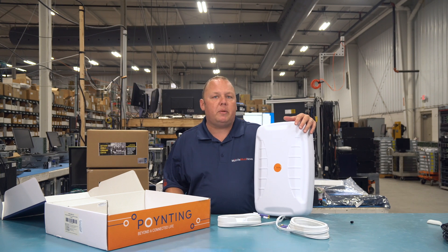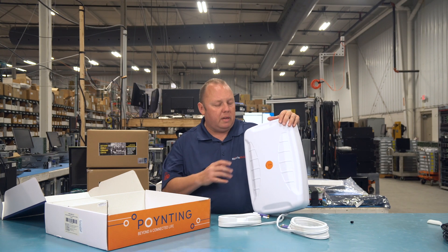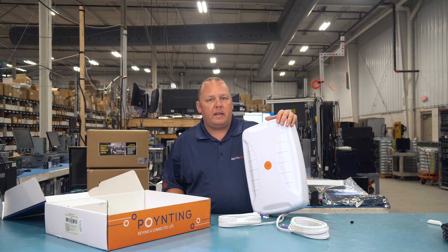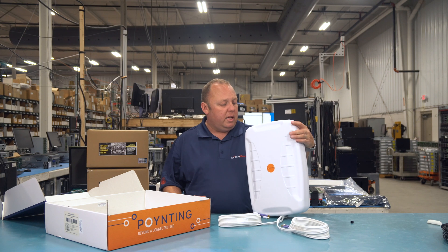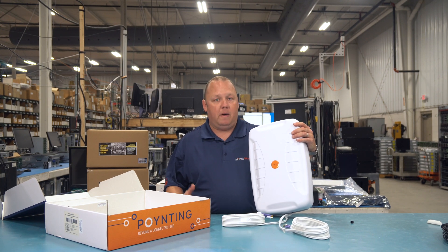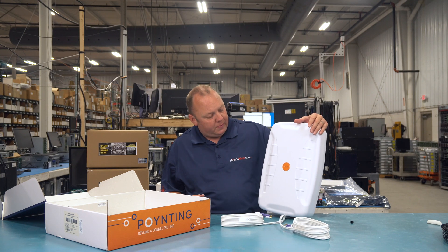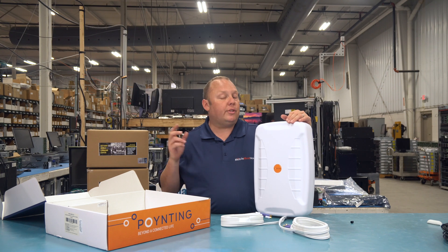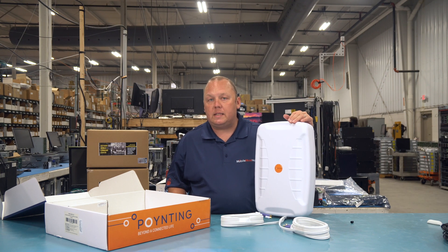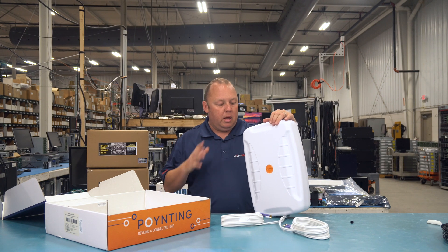What Pointing has done in this antenna is really optimize it to perform exceptionally well in the United States and globally. They've brought in 600 megahertz support, so we're seeing very strong performance in T-Mobile's rural band — band 71 — but also very strong performance in the 5G bands as well. They've improved the effectiveness across a wide band area even in such a compact housing. This antenna is specified as an 11 decibel max gain antenna, and quite frankly we've seen it outperform that in some initial testing, locking onto distant cellular signals and passing usable data. This thing is just a beast.